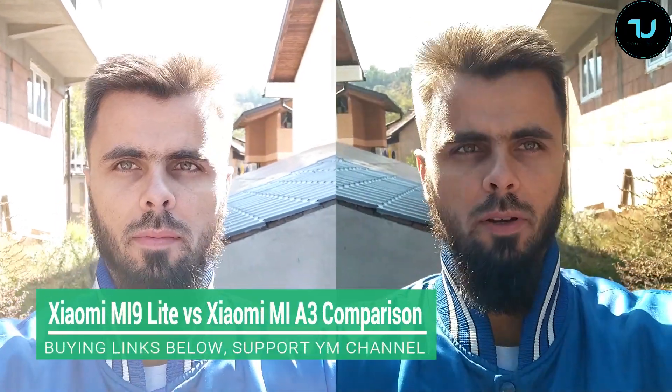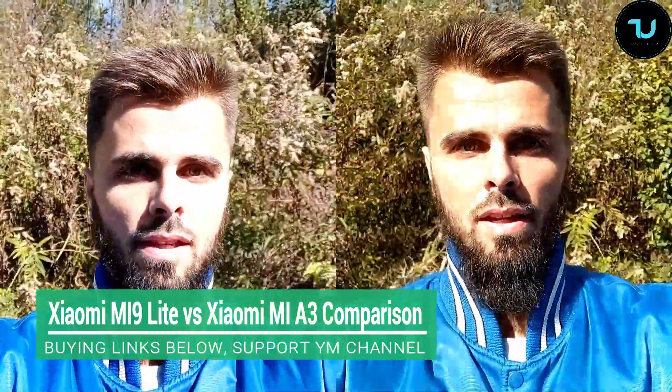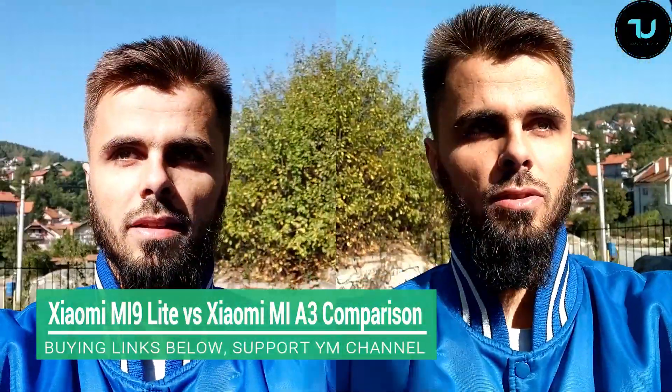Selfie camera comparison: Xiaomi Mi 9 Lite versus Xiaomi Mi A3. The Mi 9 Lite, aka CC9, shows better dynamic range and exposure optimization — MIUI handles it better than stock Android One. Both devices have 32 megapixel front cameras. However, the Mi A3 appears more realistic in color reproduction when not prioritizing exposure optimization.